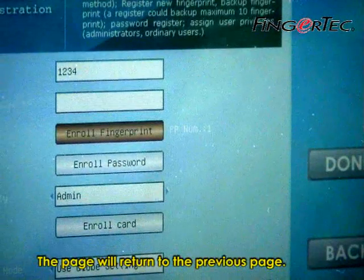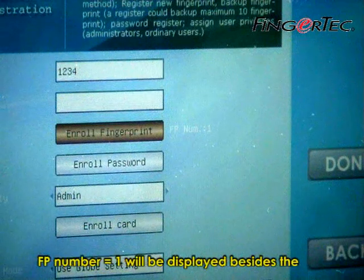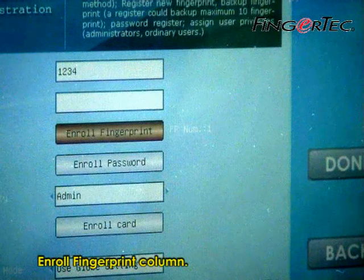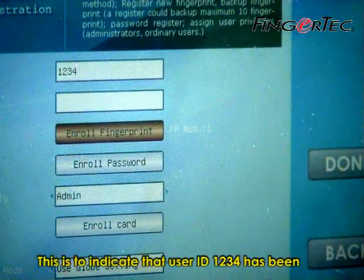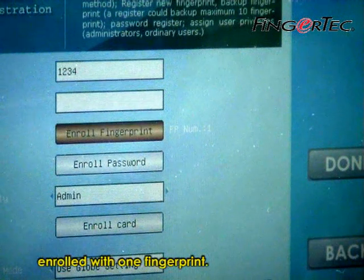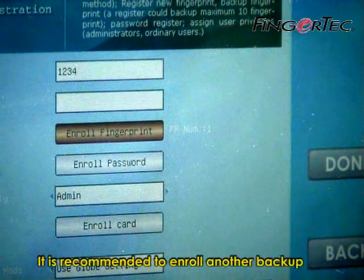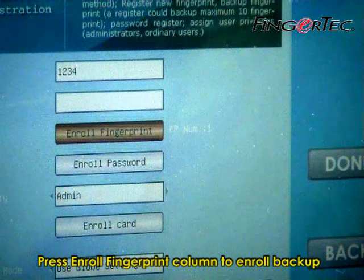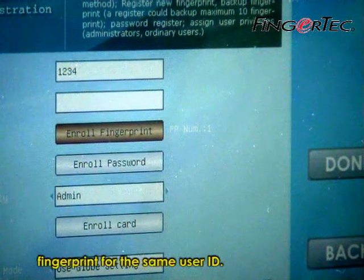The page will return to the previous page and fingerprint number 1 will be displayed beside the Enroll Fingerprint column. This indicates that user ID 1234 has been enrolled with one fingerprint. It is recommended to enroll another backup fingerprint from the other hand. Press the Enroll Fingerprint column to enroll a backup fingerprint for the same user ID.